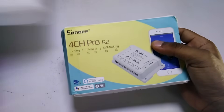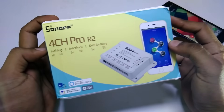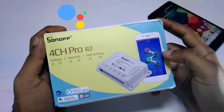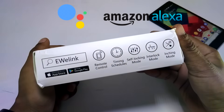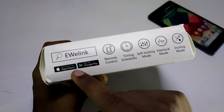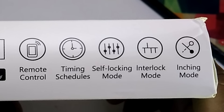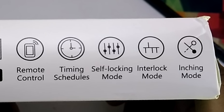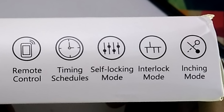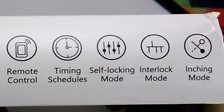After purchasing you will get this type of box. On the front side we have Sonoff branding and features like inching mode, interlocking mode, and self-locking mode. It supports Google Assistant and Amazon Alexa. On the bottom side it shows app support for eWeLink and remote control support on 433 MHz wireless band, though the remote is not included in the box.